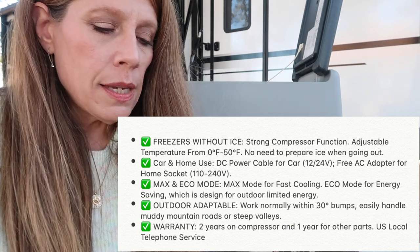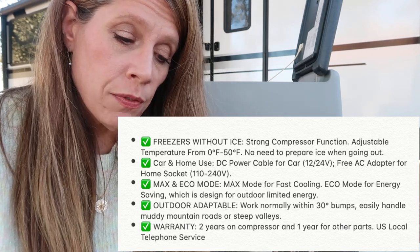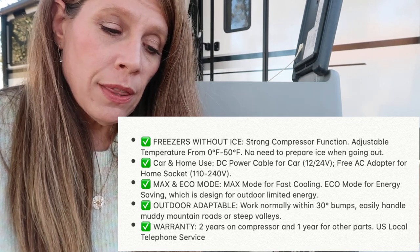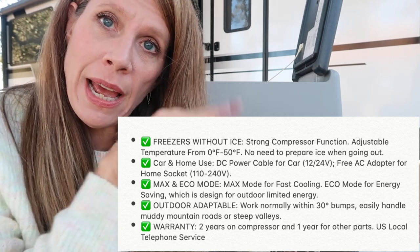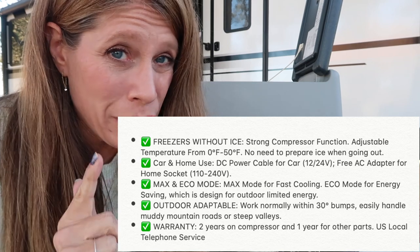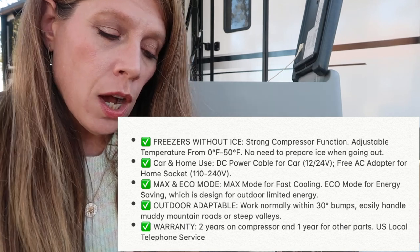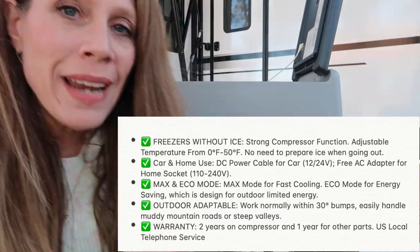It has Max and Eco mode — Max mode for fast cooling, Eco mode for energy saving, designed for outdoor limited energy use. It works normally within 30 degrees of level, so even if it's not perfectly level it will still work, which a lot of RV fridges will not. It has a two-year warranty on the compressor, one year on other parts, and US local telephone service is available. Now that we have all the statistics out of the way, let's go plug it in.